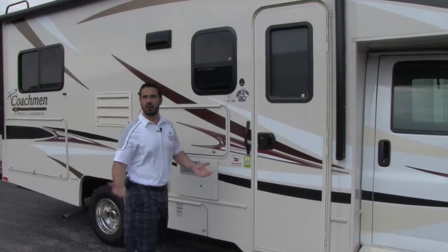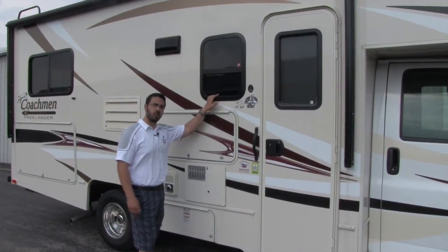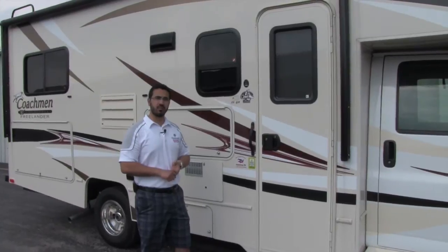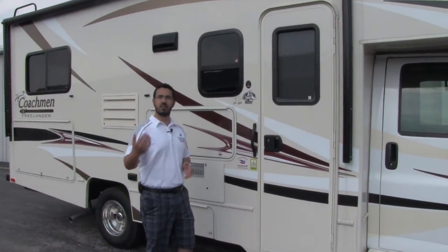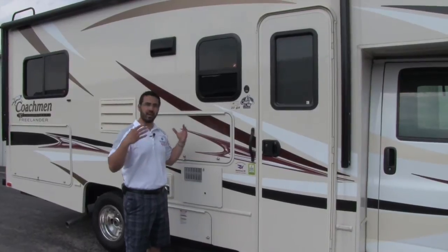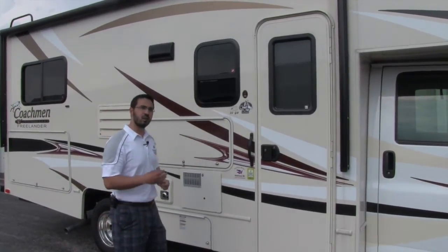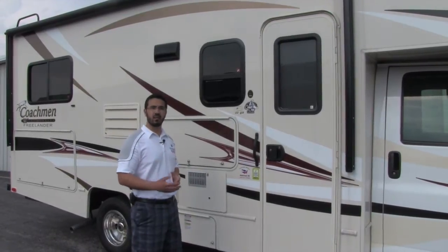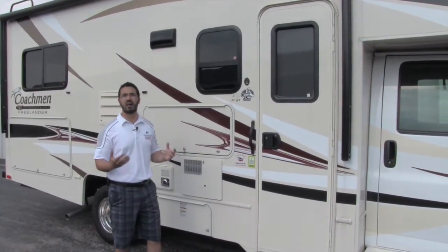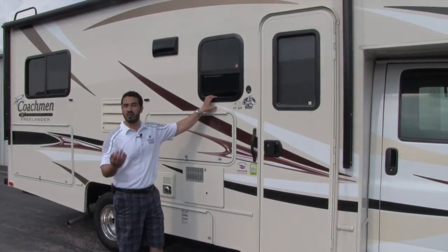Now you may be saying to yourself, 'I don't camp in cold weather.' That's okay — the Camping Cozy package still has a lot for you, and the best part is the dual pane windows. That's especially important for a couple of reasons. One is better insulation — not just for cold weather but hot weather too. If it's 85, 90, 100 degrees out, your AC is going to be working hard, and those dual pane windows help keep the cold AC air in. They also significantly reduce road noise. A lot of Class C's with single pane windows shake and rattle on the road. Not with dual pane windows. Look at your big Class A buses — they have dual pane windows for good reason because they work.